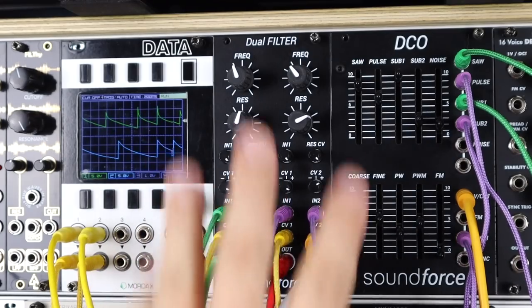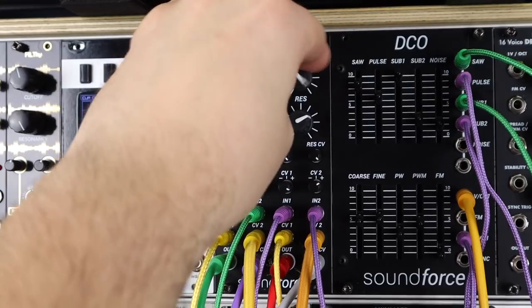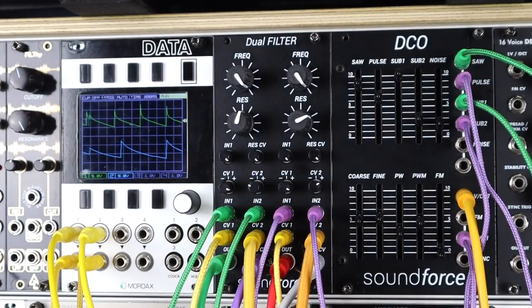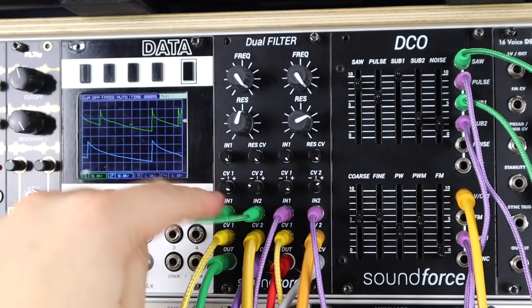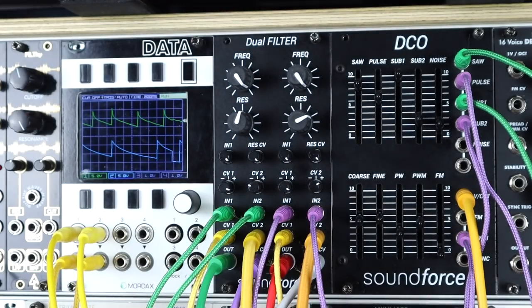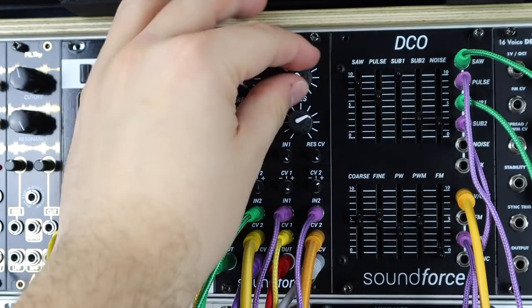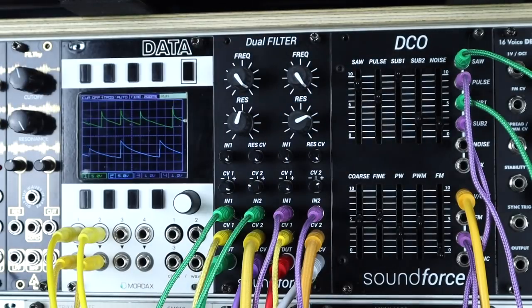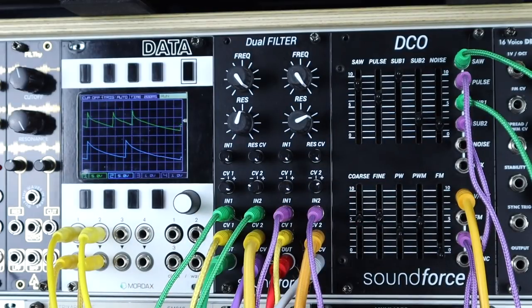The dual filter sounding glorious in stereo with every bit of modulation available. There's a mix of waves — green cables going into the left-hand side carry the saw and sub 1, panned hard left through a VCA. Purple cables carry sub 2 and the pulse wave with PWM, going through two different VCAs hard left and right. A mix of envelopes gives a nice dynamic feel.